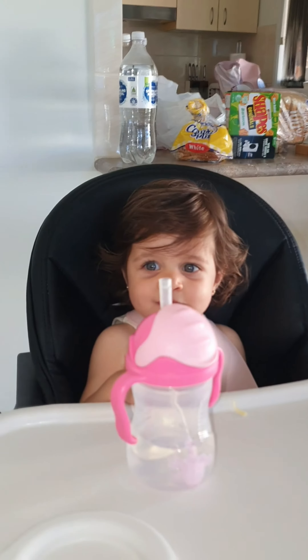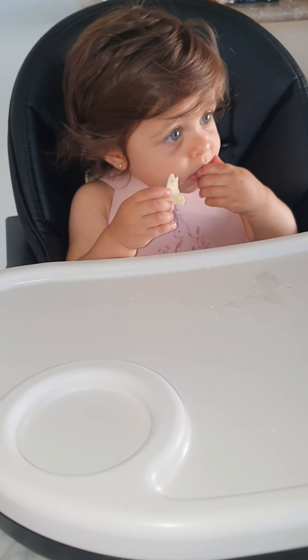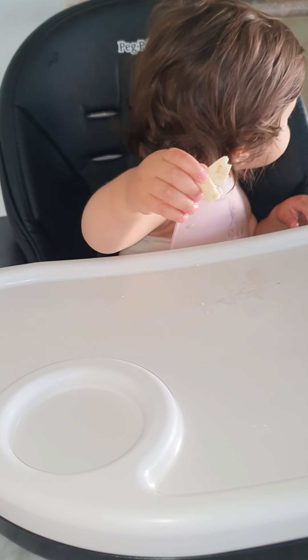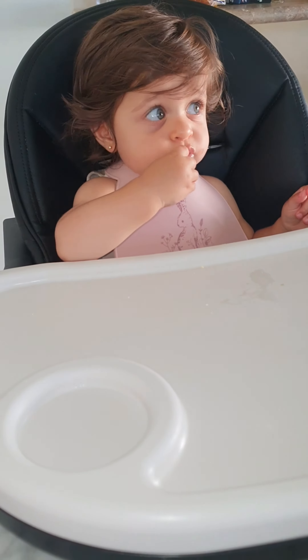Before we drink. Yum. Yummy. You like it? Alright.